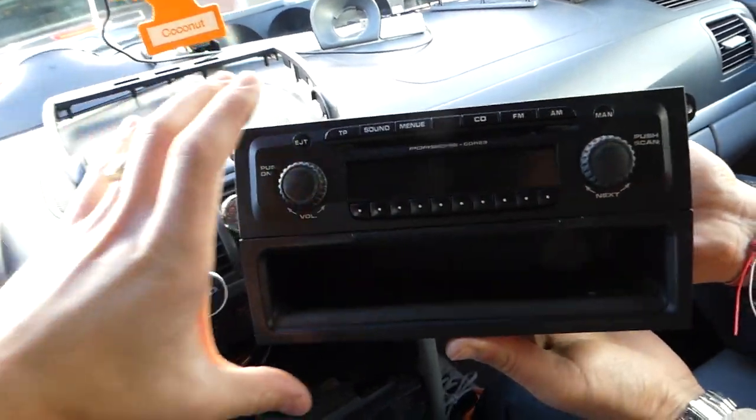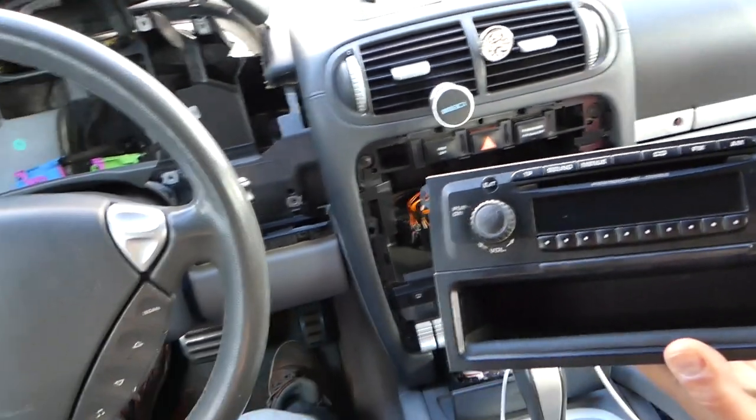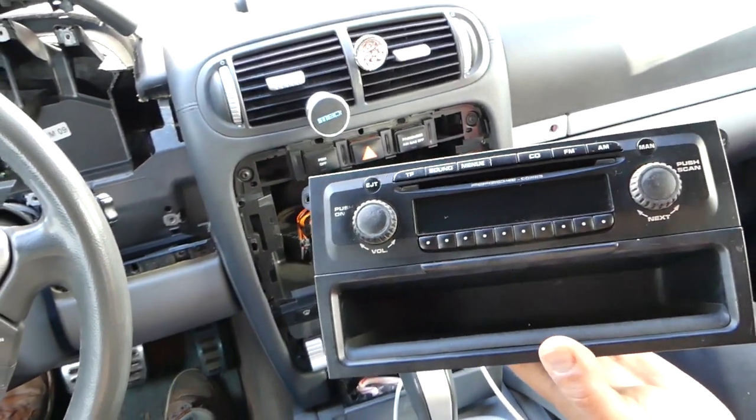This is the radio out of the Cayenne — that's how you remove it. Hopefully the video is helpful to some of you. Please hit that subscribe button for more videos, and see you next time.